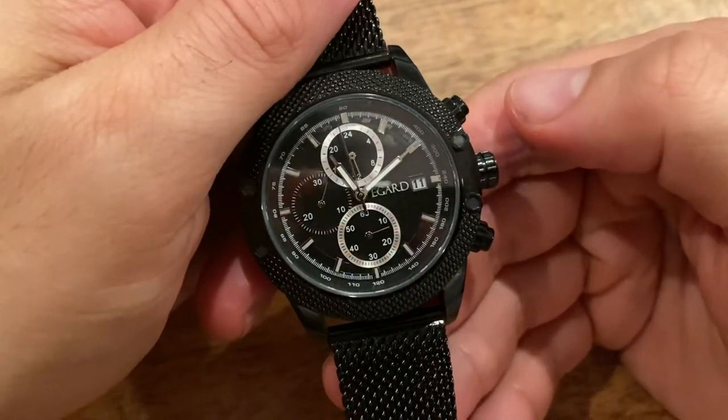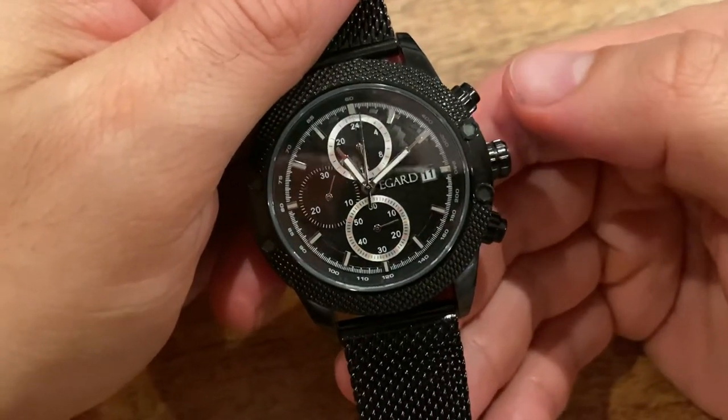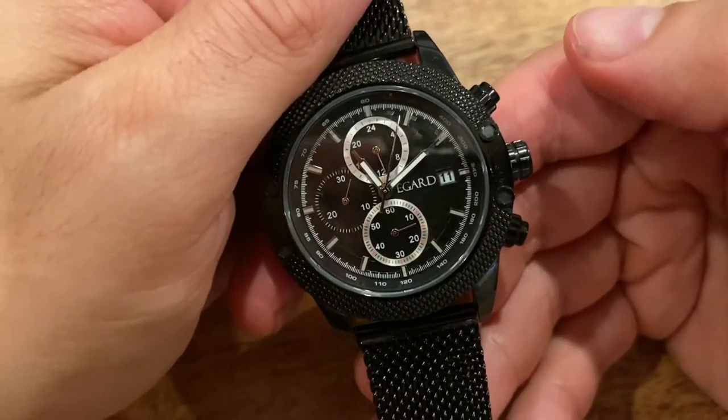This is a video on how to set new starting positions on a chronograph watch. In this case, it's specifically the V2 Chronogen.